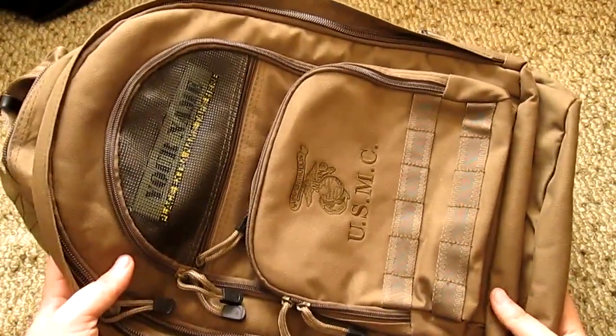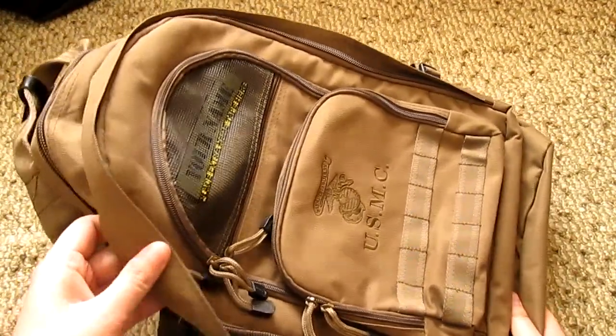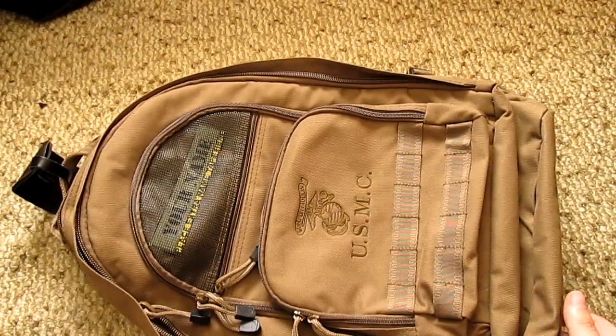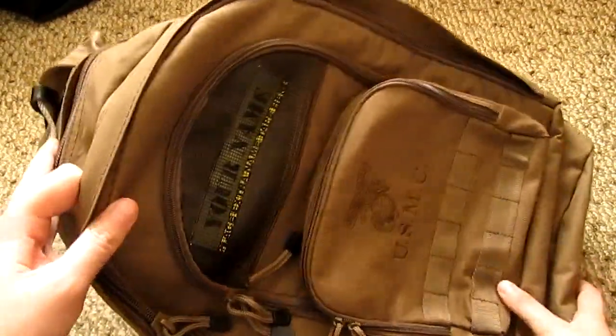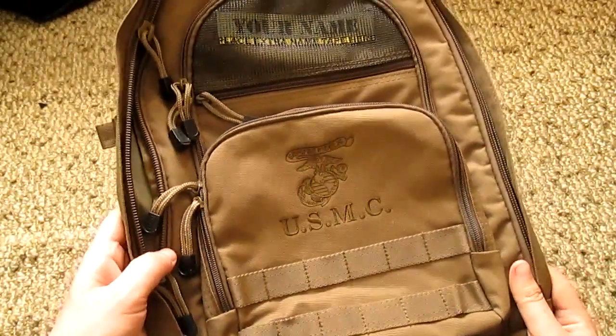Hey guys, welcome back to the channel. As promised, I'm gonna show you this — my new bug-out bag. Maybe let's call it a review. I'm just gonna show you in detail everything I find interesting about my bug-out bag.